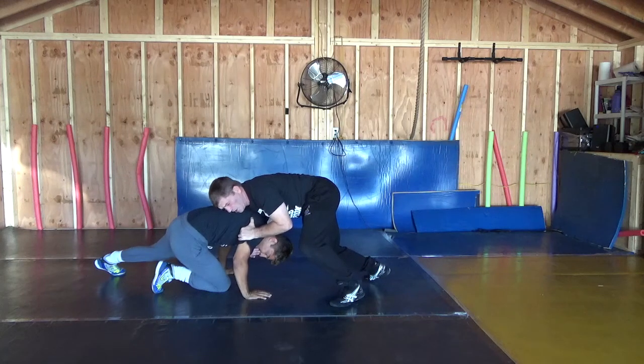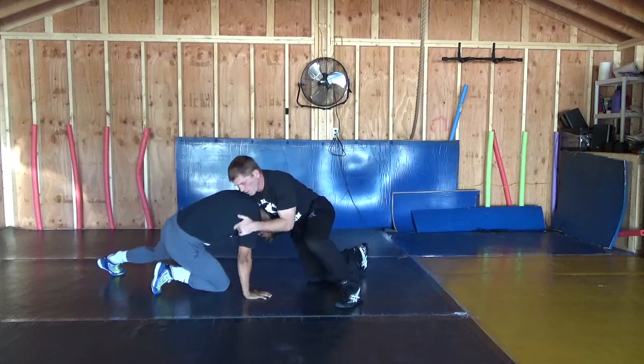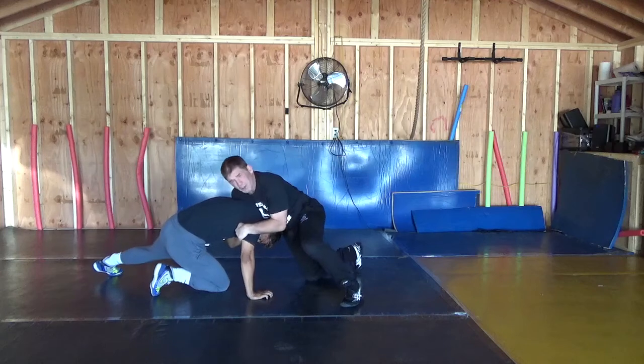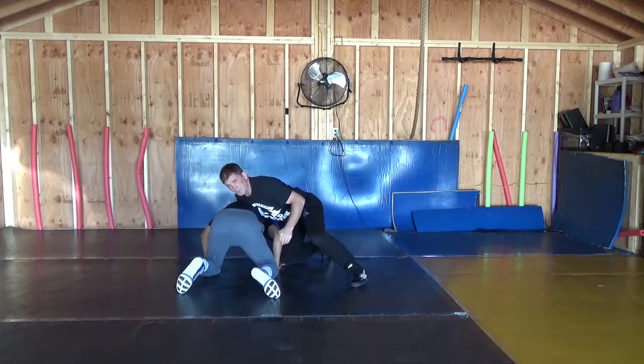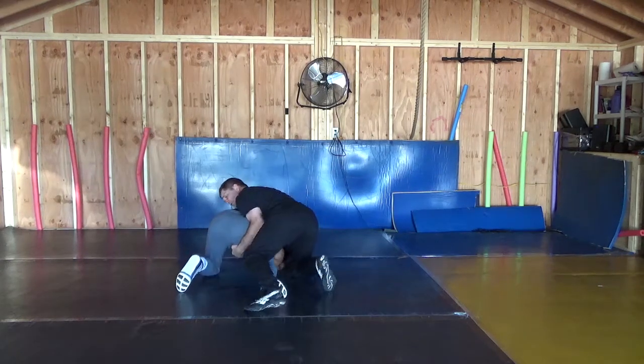Now immediately, I'm going to pull this guy under us, right here. Shoulder pressure, short arm — up here again on the tricep. Easy way to go is a little jab this way, right on the hamstring. Pull yourself around. Turn the head, pull yourself around.